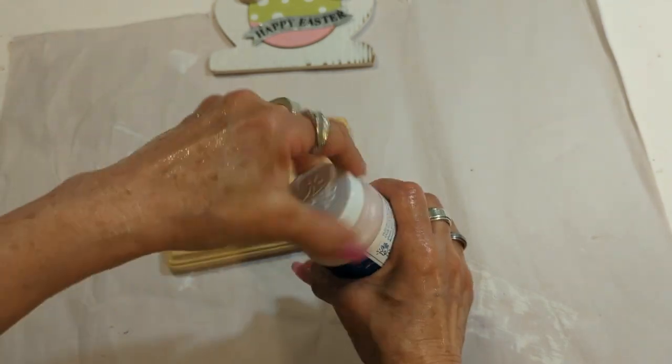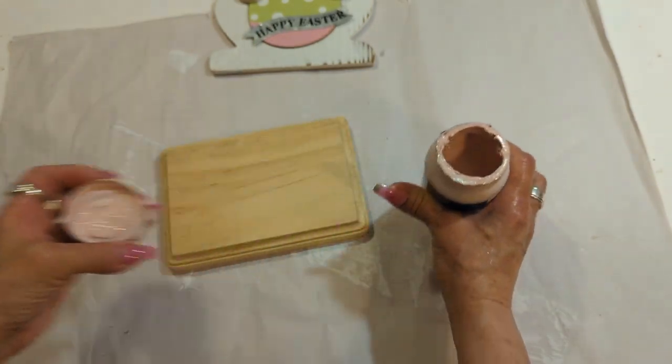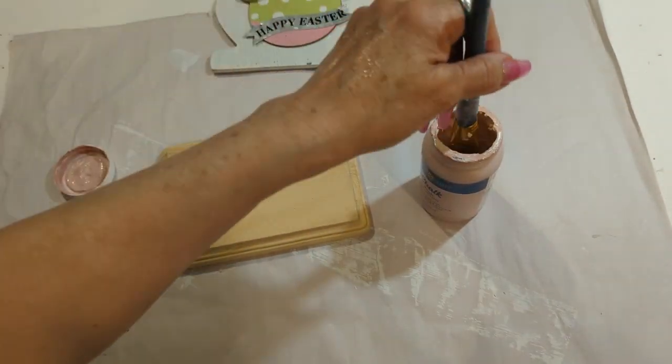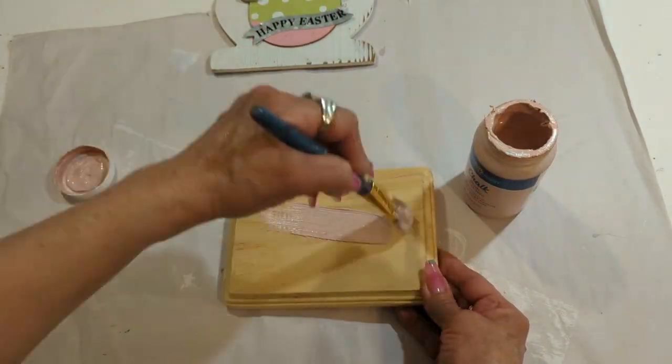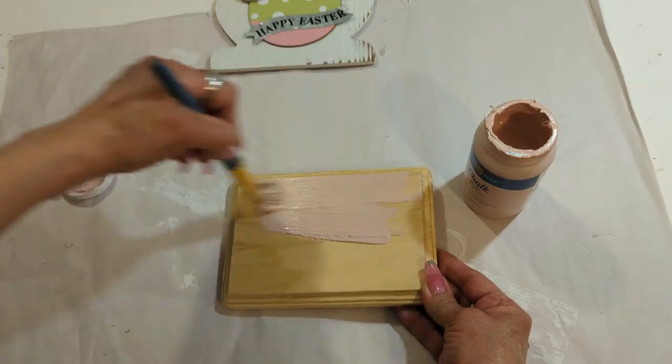Beginning with our first DIY, I have this chalk paint — the color is blush — and I am going to give one coat to the entire piece. I bought this little plaque at Dollar Tree.